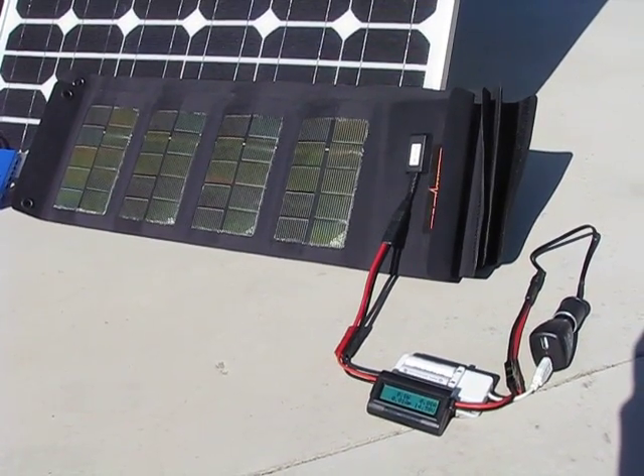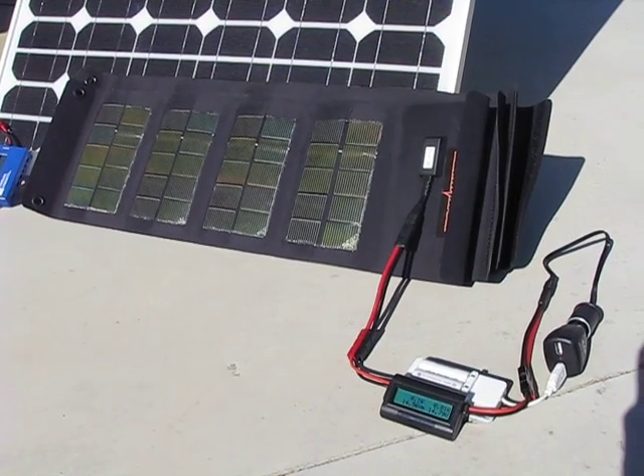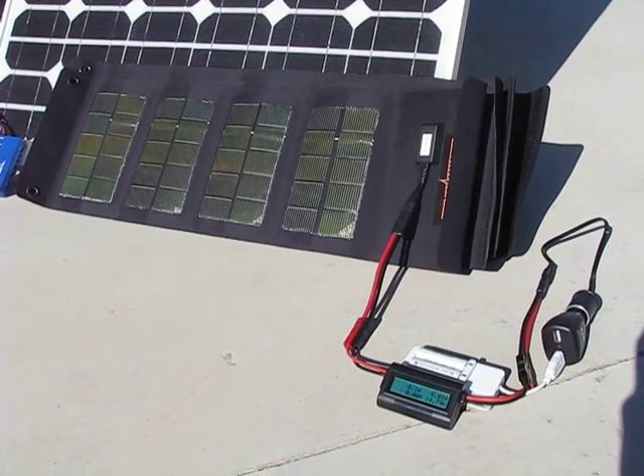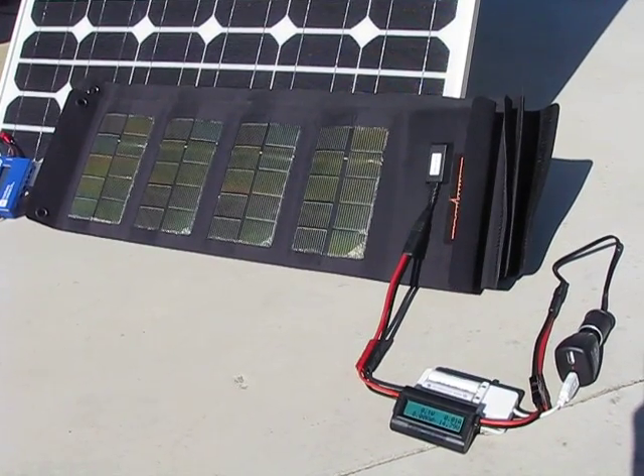We're gonna test five solar panels, all from the same manufacturer. Three that I'm having problems with, and two that were just sent by Solar Force.